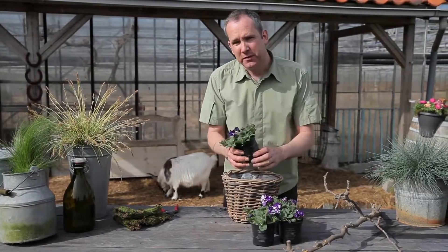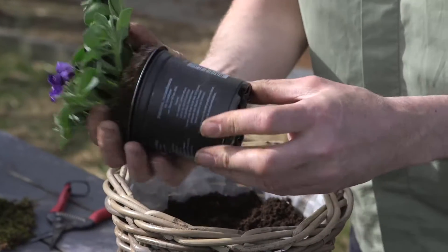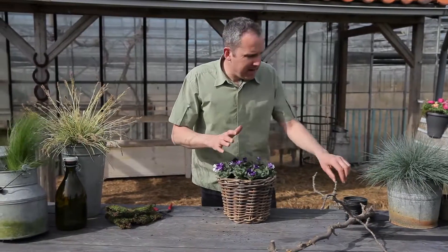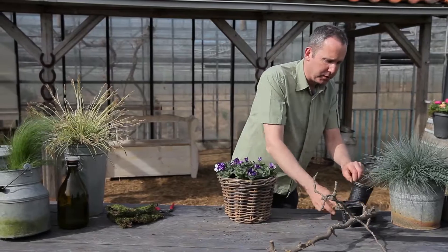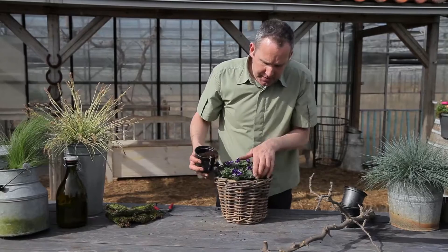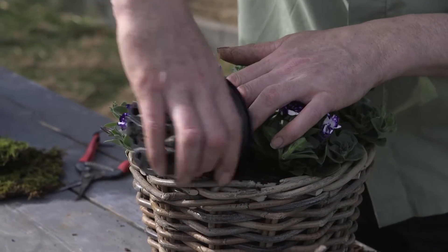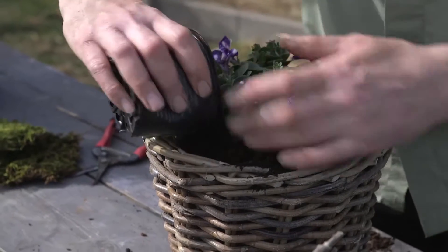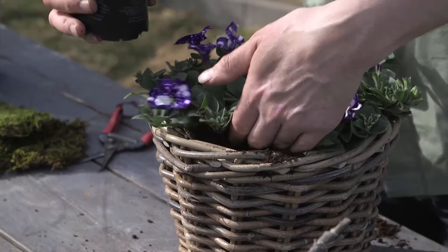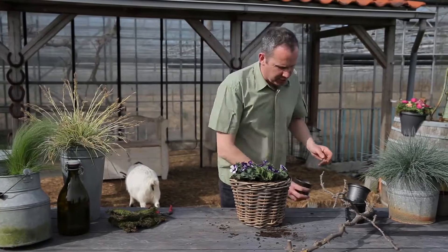To get the petunia out of the pot you just need to give the pot a gentle squeeze and that releases it from the container. To pack them down I'm using one of the plant pots as a little scoop, putting that into the soil and literally squeezing it into each gap of the container. Pat it down a little bit so that the plant is kept secure — that's enough soil in there now.